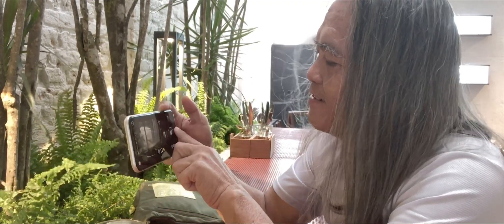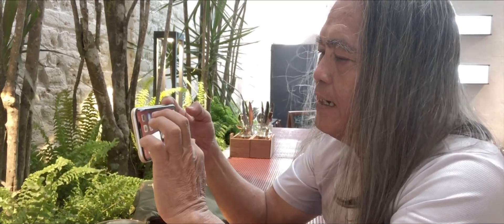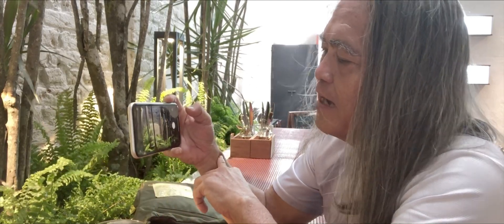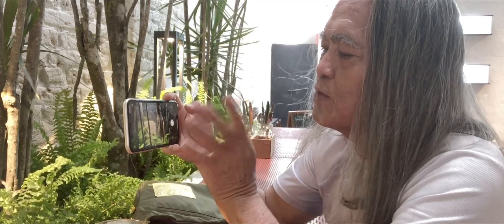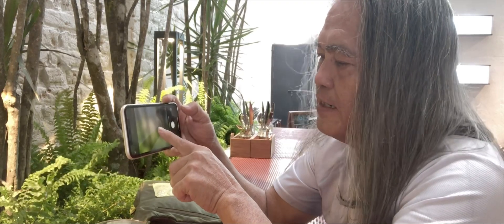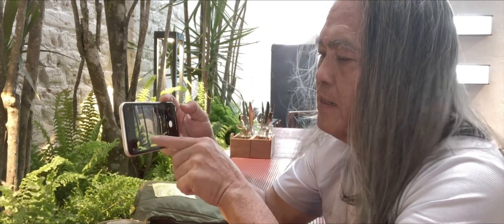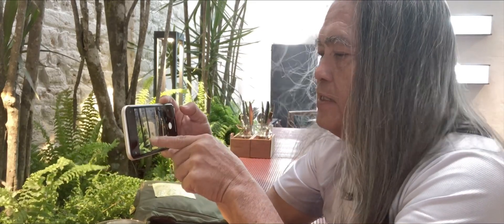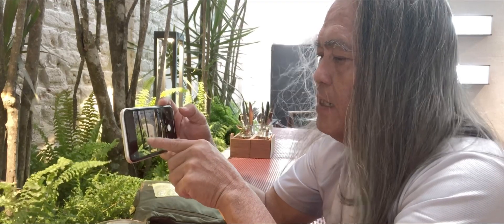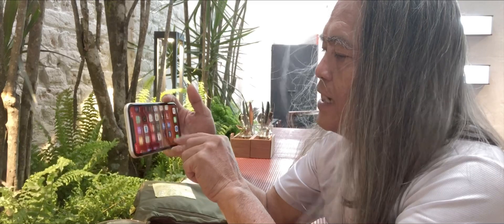Now let's put it back to the normal iPhone camera. Let's see. When you use the iPhone camera, it's totally very bright — as you can see, it's very bright. So of course you can really tone it down, but there's no way you can play much with the focusing. Either you want to blur the background or not, all you have to do is just press any way you like. But in the first light, it's different.